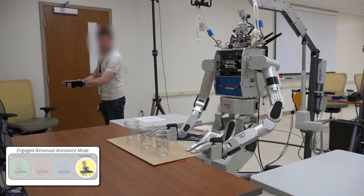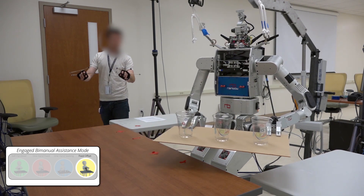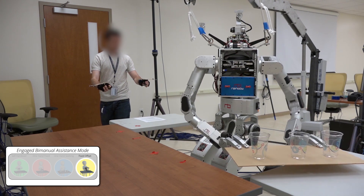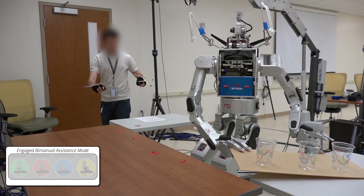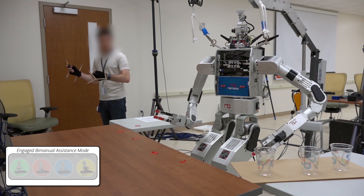This final example highlights our fixed offset assistance being used to perform a complex manipulation, where the hands must multitask and coordinate to move the tray from one table to the other, while always keeping the tray upright such that the cups do not fall.